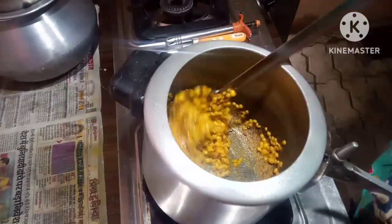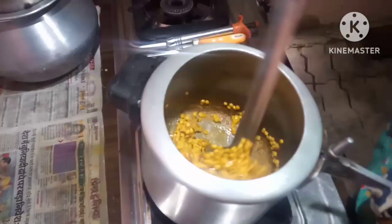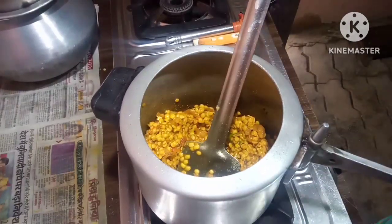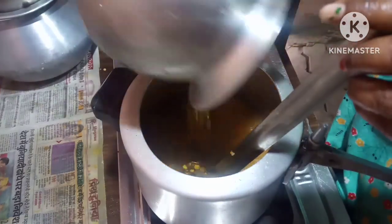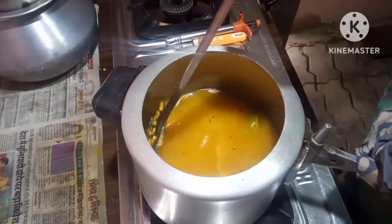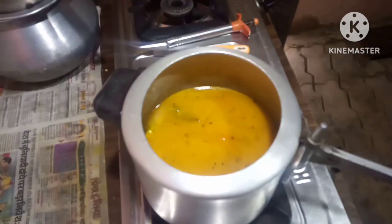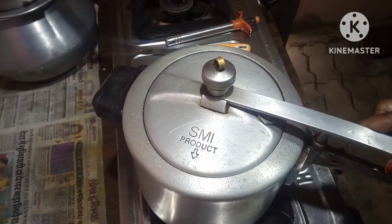The dal is fried up with the onions and tomatoes, so it goes nicely. Now I will add the water, cover it up, and give it about four whistles.